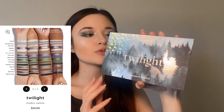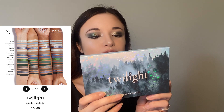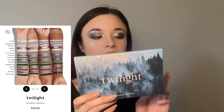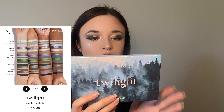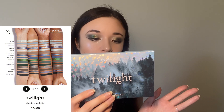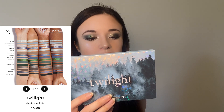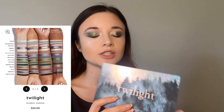They also released graphic ink liners in three shades — Coven, a black one; Vampire, a red one; and Forever, a green one. They're glittery eyeliners, all retailing for $10 each. I decided to skip those as well. The main star of the show is of course the palette, retailing at $24. In total it has 15 shades, and two of those are glitter shades — Edward and Immortal. Out of all 15 shades I used 13, skipping the two glitters. It's a beautiful palette and I had so much fun trying to get three looks out of it.